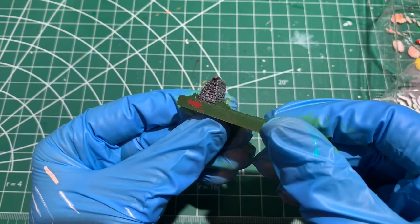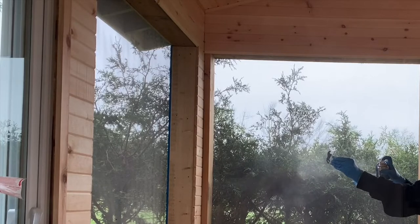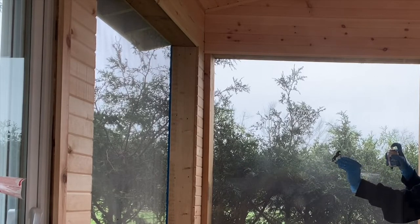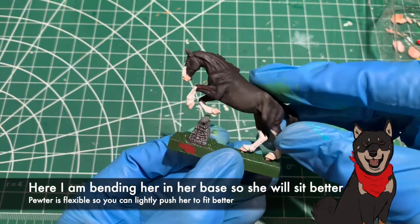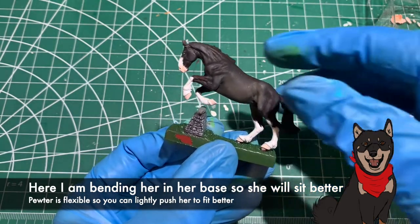Sealing in two coats of Delcote: I go in with the first coat, let her dry for 20 minutes, go in with the second coat, and let her dry for another 20 minutes. This promises a nice even seal, and her coat will be nice and durable in case she gets dropped.